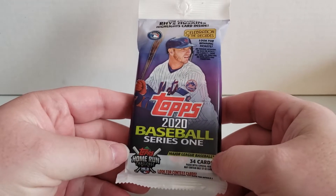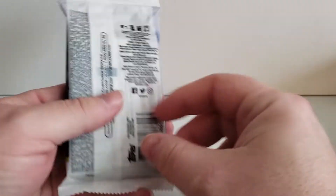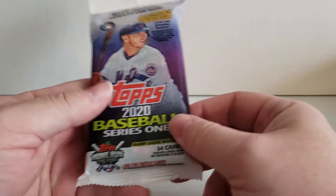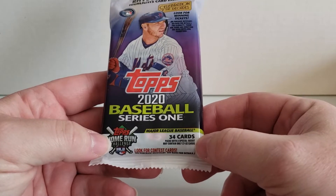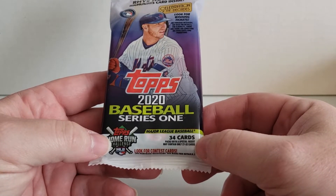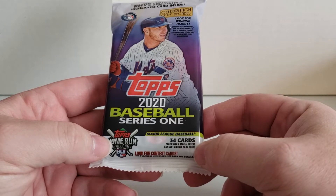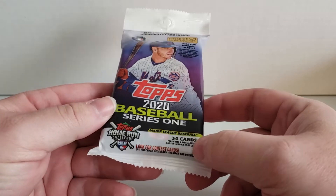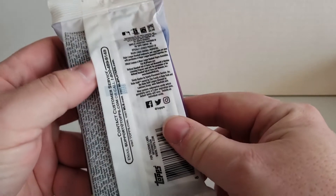Today's video is going to be a nice and short one. All we have here right now is a single pack of 34 cards. I thought it was 35 cards, but there's 34 cards packed with a special insert. Packages with special inserts may only contain 27 to 32 cards instead of the 34 cards. Hopefully, there's a special insert card in here that we can pull out today.